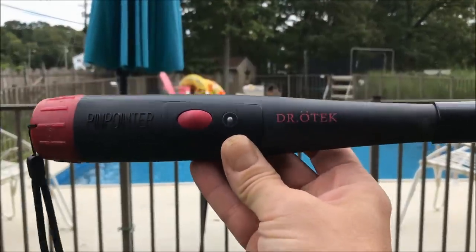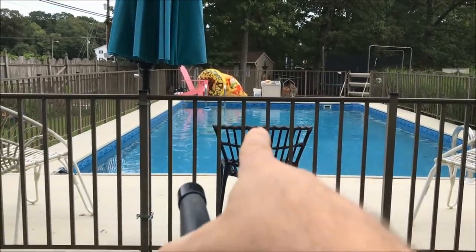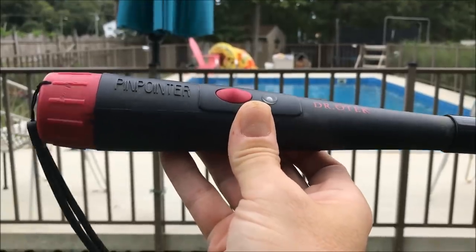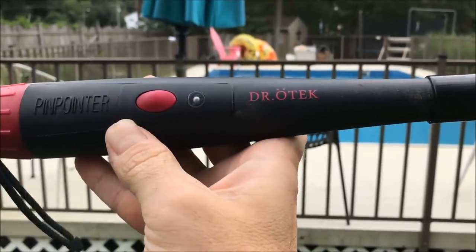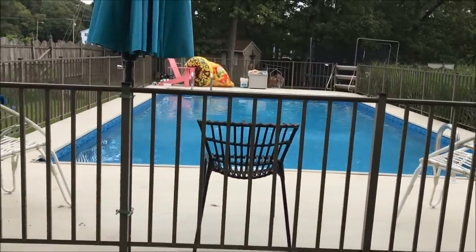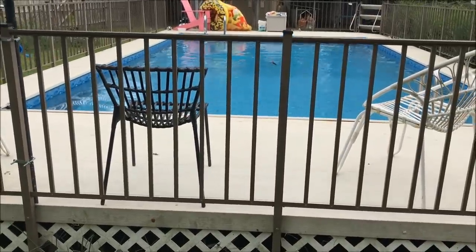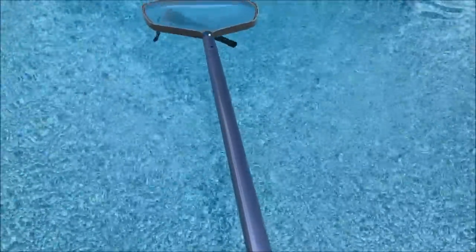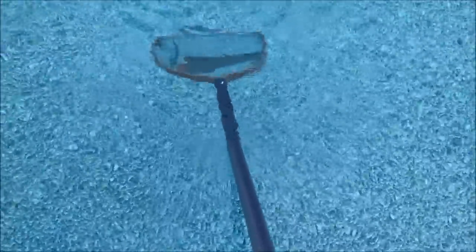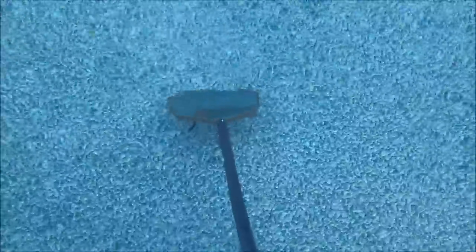Alright, so Dr. Otik claims it's submersible up to 30 feet — that's a heck of a claim. Now my pool is only about six or seven feet deep, but hey, if you can't do it in that, you don't do it. I am rooting for you, Dr. O. Let's turn you on. Alright, he's on. Here we go. Otik is in, and son of a gun — Otik floats! Let me get my skimmer, I'm going to sink him to the bottom. He's probably down there about four feet — this is the shallow end.